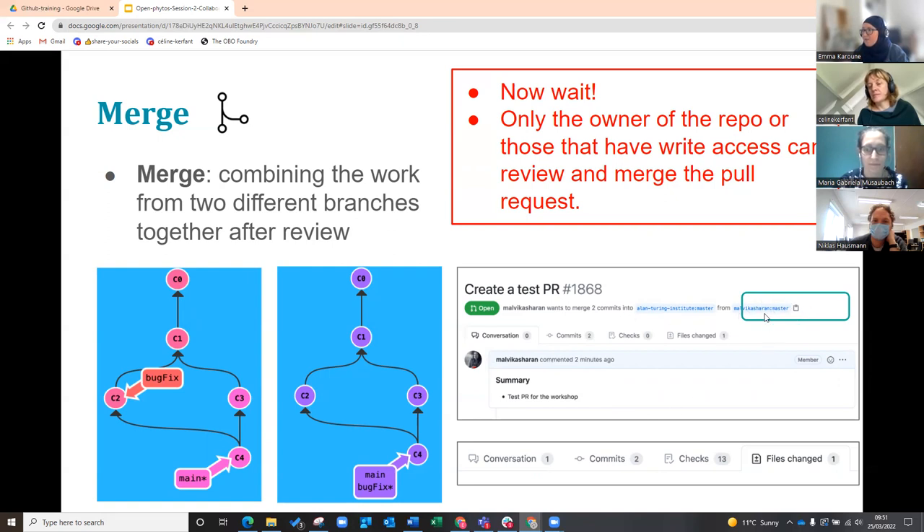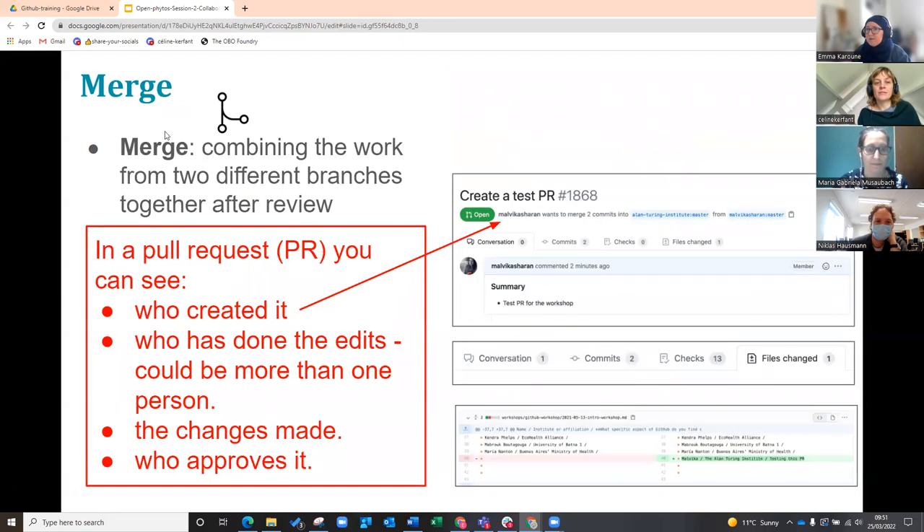Because it's asking to put from your account — so this is Malvika's account into the Alan Turing account. It should say your account into the open Vitalist account — that's what the pull request will say. And it will also say that one file has been changed. Then I'll review it and I will merge it. I will be able to see the changes — that you've added your name. The red is what was there before and the green is the change. The pull request gives details of what has happened: who's done it, what files have been edited, the changes made, and who approved it.